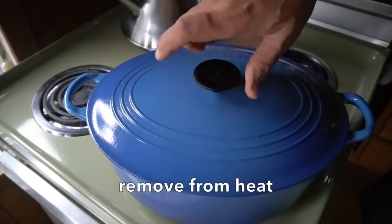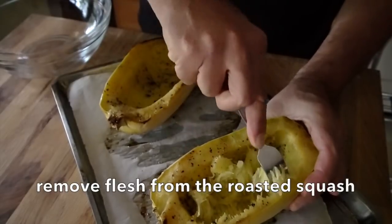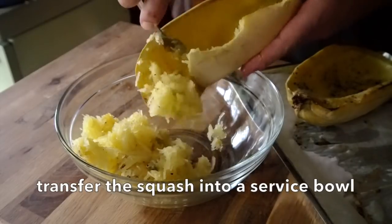Your spaghetti squash is ready. Take it out of the oven and invert them — you can see this gorgeous flesh. I'm taking a fork and as I draw it across that flesh it comes out, and yes it does look like spaghetti. We're transferring it into a bowl and now we're going to head to table.